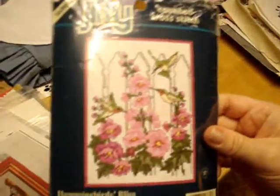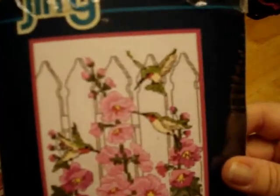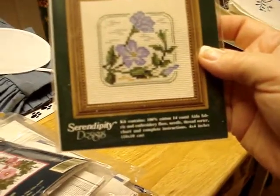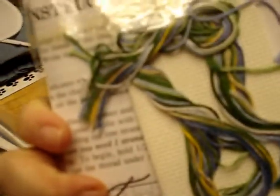I got a pattern called The Harvest. And this is a kit called Hummingbird's Bliss - it's a Jiffy pattern from 1998, really cute. Then we have Carolyn's Meadow in Periwinkle - 100% cotton, 14 count aida, still sealed with a $3.95 tag on it.